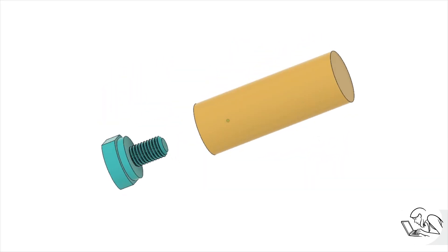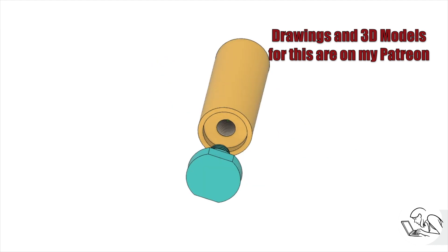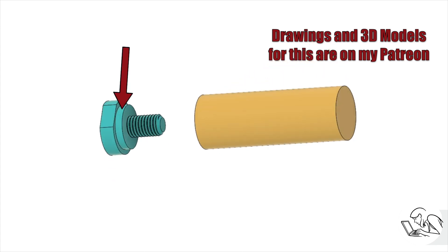Here's my design that I hope is a little better. The arbor in yellow goes into the spindle, and then the cap shown in teal screws into that. The shoulder on the cap registers on the slitting saw and keeps it concentric. That shoulder also registers on the counterbore of the arbor to keep all three pieces concentric, and then the thread draws that shoulder in as needed to take up different thicknesses of slitting saws.